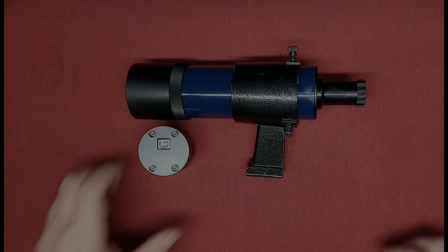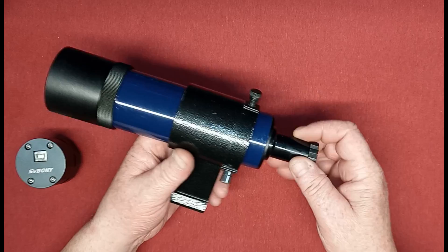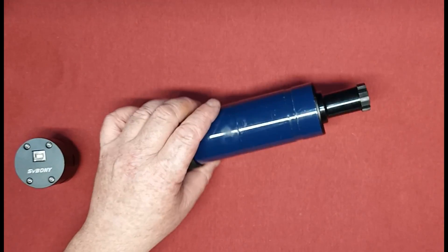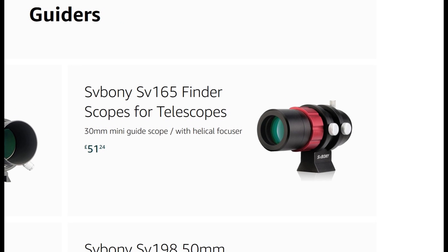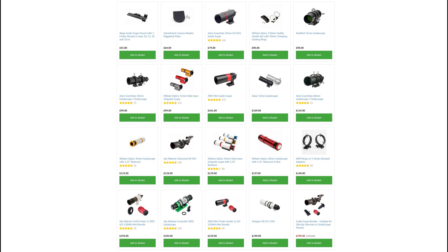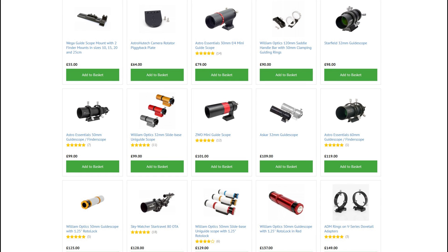When it comes to guide scopes, I have personally used my finder scope — the Skywatcher 9x50. They're not that expensive; the cheapest I've seen is only £51 from SVBony, a mini guide scope with 30mm aperture. That certainly won't work with a 105 or 205 — you're going to need a better sensor for that. There's a good range around the £100 mark, and I'd always recommend the used market.